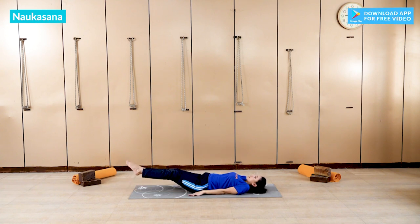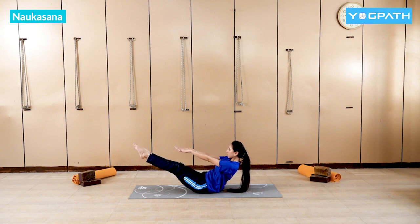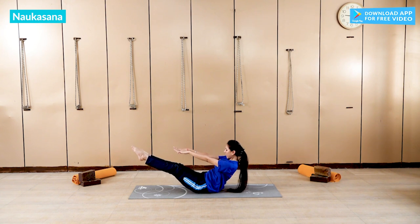Again straighten your legs up and now hold for 5 seconds. 1, 2, 3, 4, and hold.